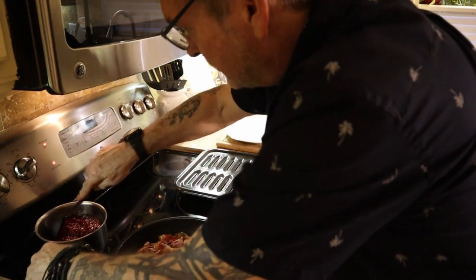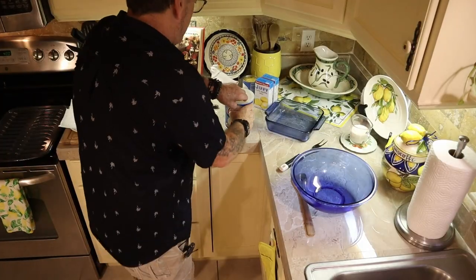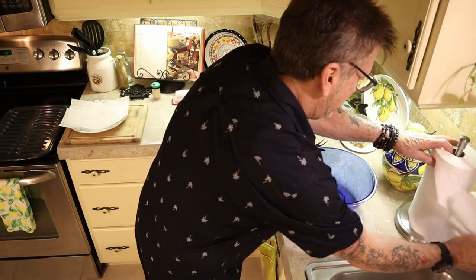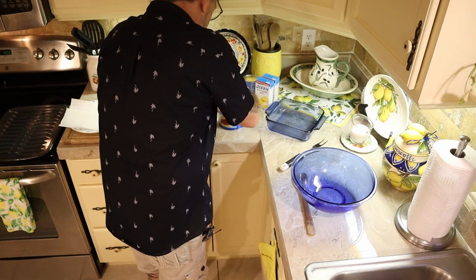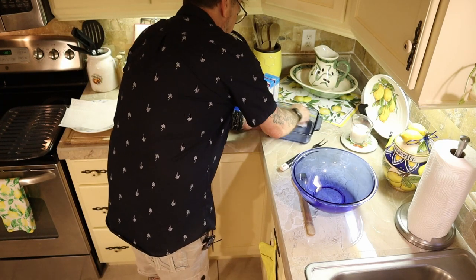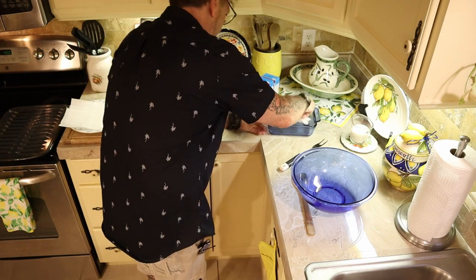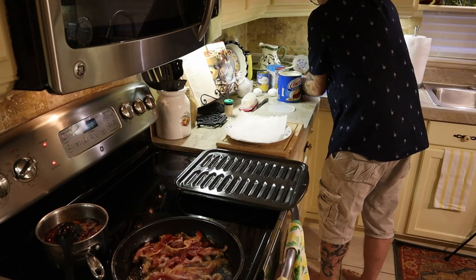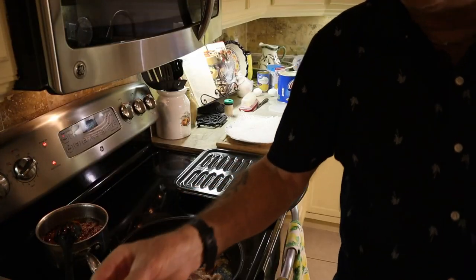We're gonna put them on low, stir them up, and we're gonna grease our pan — our 10 by 10 — with my favorite Crisco. Gotta have the Crisco on the bottom and the sides. The oven is preset and turned on.